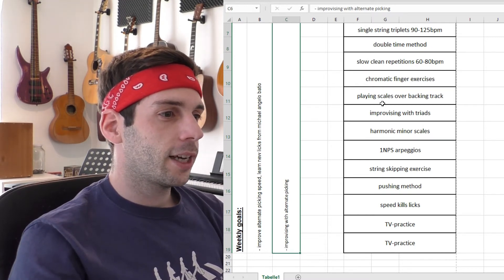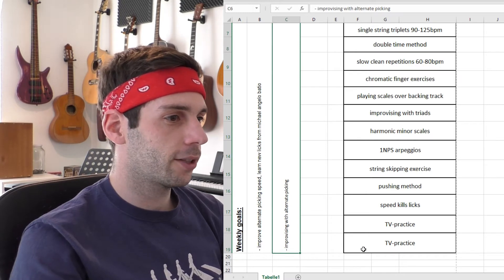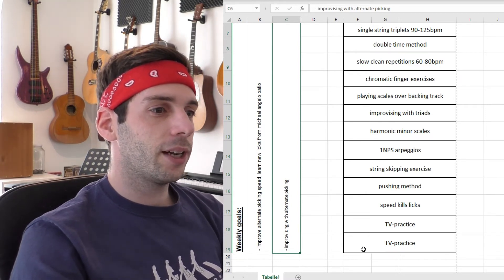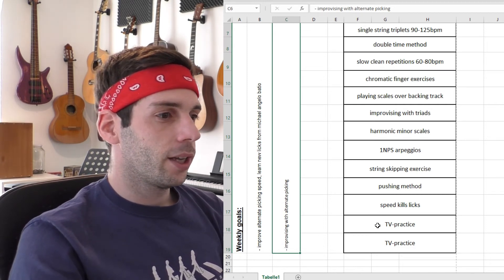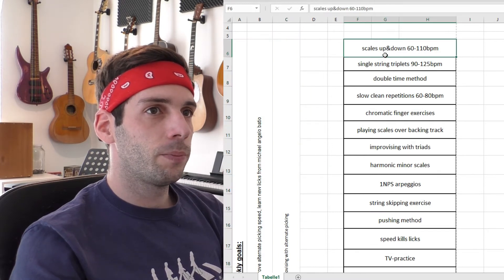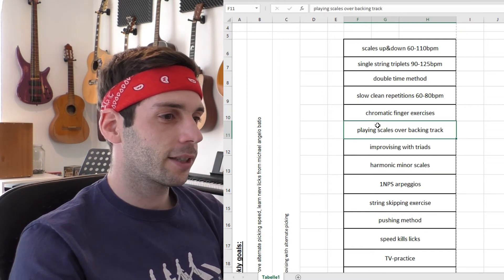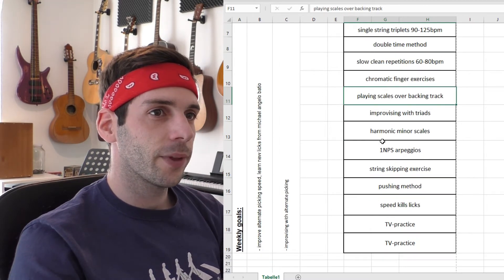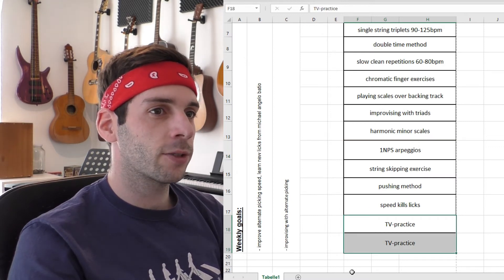On the right side there are 14 blocks. Each block stands for a practice session of 30 minutes. I fill out each block with a practice session — this week I want to go through a lot of alternate picking exercises, some finger exercises in chromatics, one-note-per-string arpeggios, and some ear training practice as well.